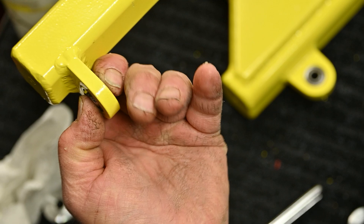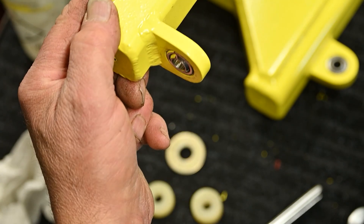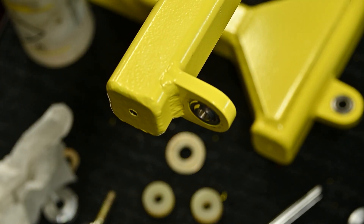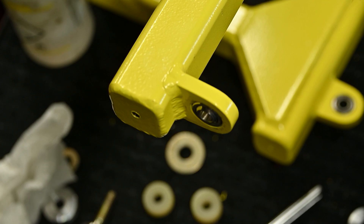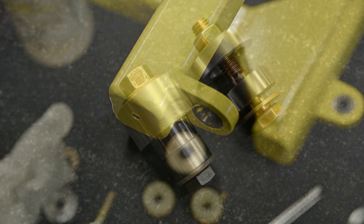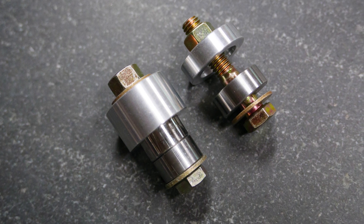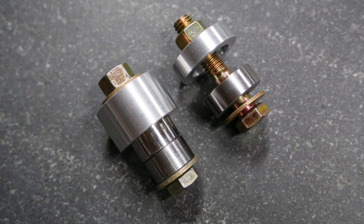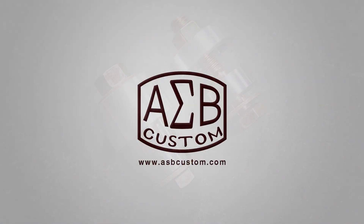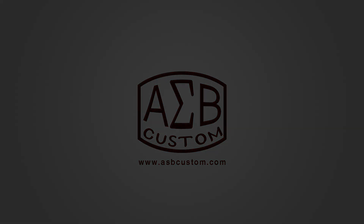No damage to the powder coating. Bearing centered. It's undamaged. If this is something that you might need, contact me with your requirements — dimensions, part numbers of the bearings, whatever — and I'll figure out the rest. Thank you for your interest.